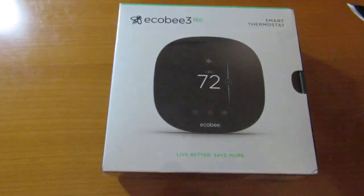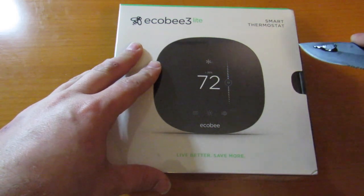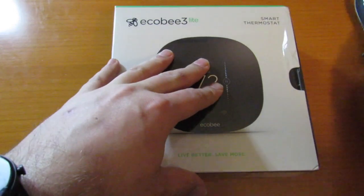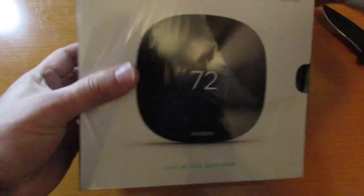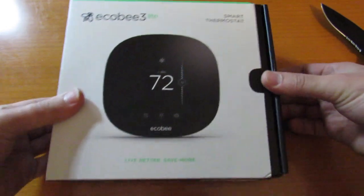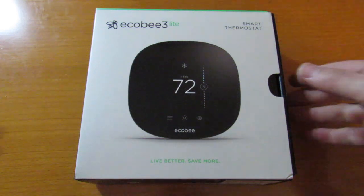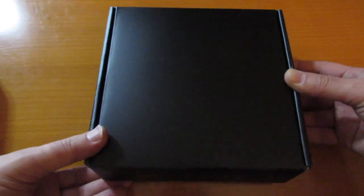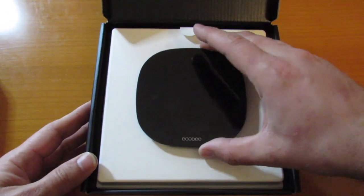Here we're going to be unboxing the Ecobee 3 Lite. First you need to remove the cellophane around the box, which is a little bit harder to do when you're looking through a camera lens. Once we get it all off, the box pulls out from the side, flips open from the top, and then you're greeted with a good presentation of just the clean thermostat itself.